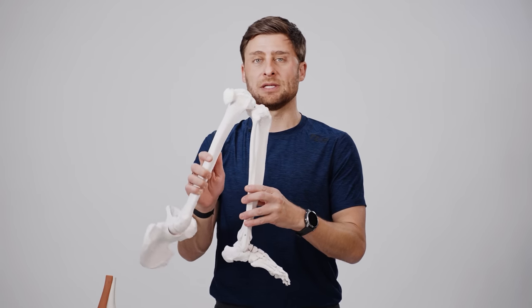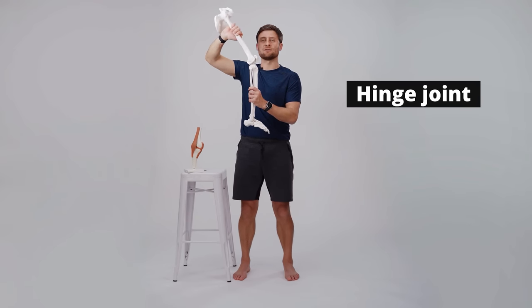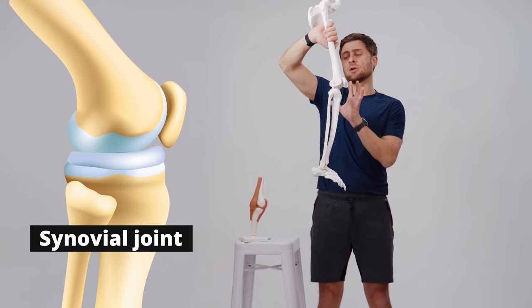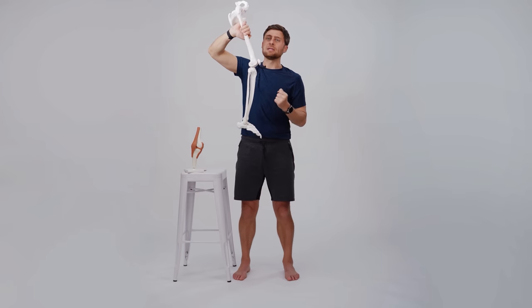Let's start off talking about the anatomy of your knee joint. Your knee is a hinge joint, which means it likes to open or close. It doesn't like to twist or rotate very much at all. It's a synovial joint — there is a synovial fluid sac encapsulating the joint — and the way to think about knee alignment is simply in terms of architecture.